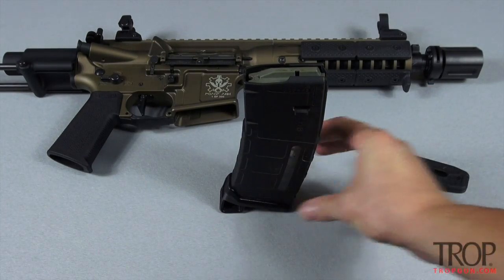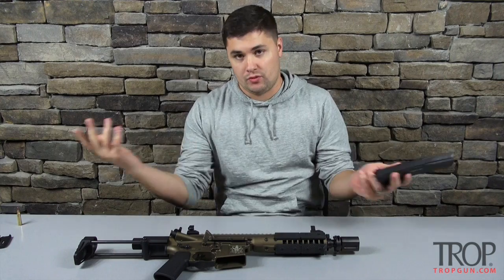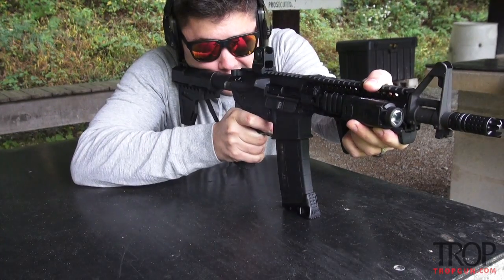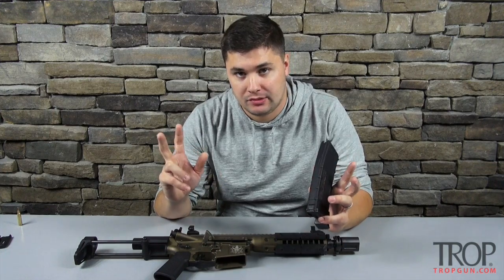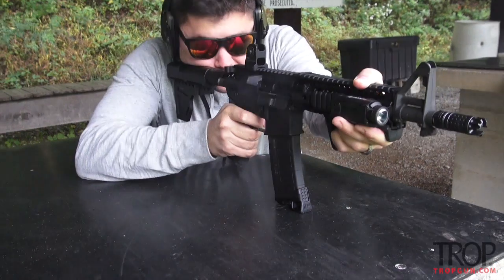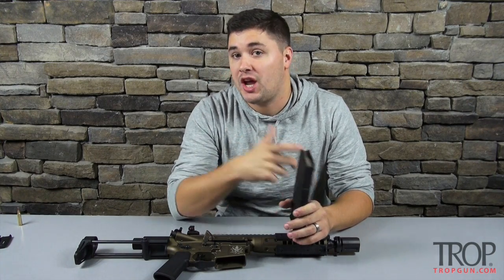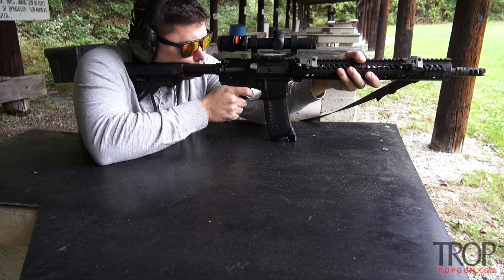It's definitely not rocket science to install the MagPod, but how was it to shoot? It actually gave me a pretty flat shooting surface. I shot a couple different guns off the bench with the MagPod and was able to hold the rifle really still. I even used a pistol with a stabilizing brace where I couldn't have a good shoulder contact point, so I just shot from my cheek with the MagPod on the bench and was still able to hold the gun really steady and put my shots exactly where I wanted.